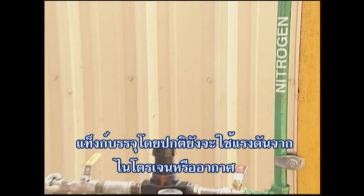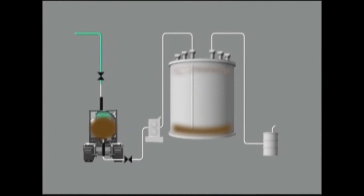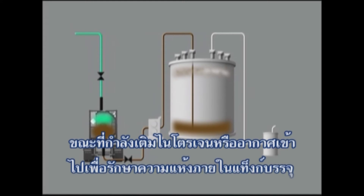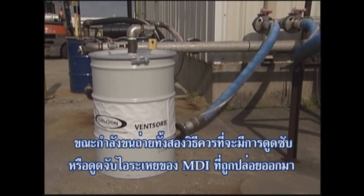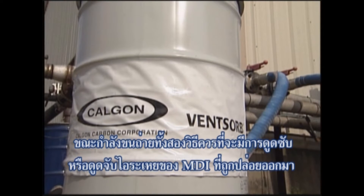Tank containers are usually unloaded with nitrogen or dry air pressure. An alternative method would be offloading using a pump while adding nitrogen or dry air to maintain a dry atmosphere inside the tank container. When unloading with either of these methods, it is recommended that all discharge vapors be absorbed or scrubbed free of MDI.